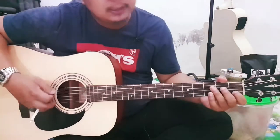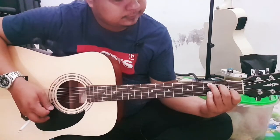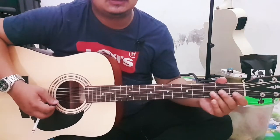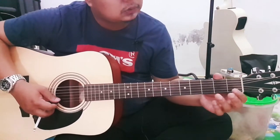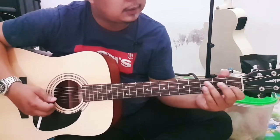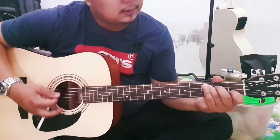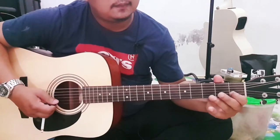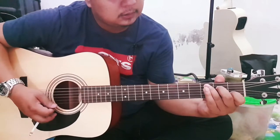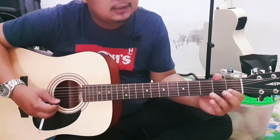Di sini kalian strumming dulu. Untuk melodi bawahnya, dia ada di senar dua ya. Jadi ini senar dua, kalian pasti sudah tekan di sini. Senar satunya open. Senar dua di sini, lanjut ke fret tiga senar dua ya.